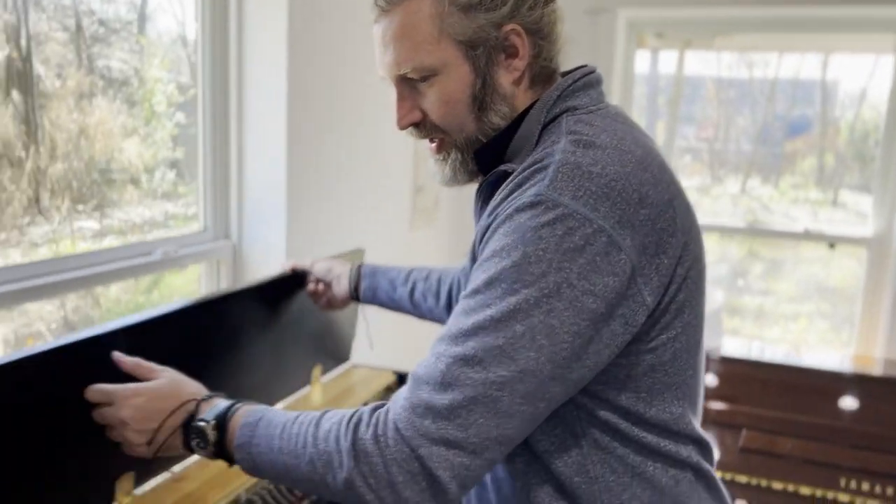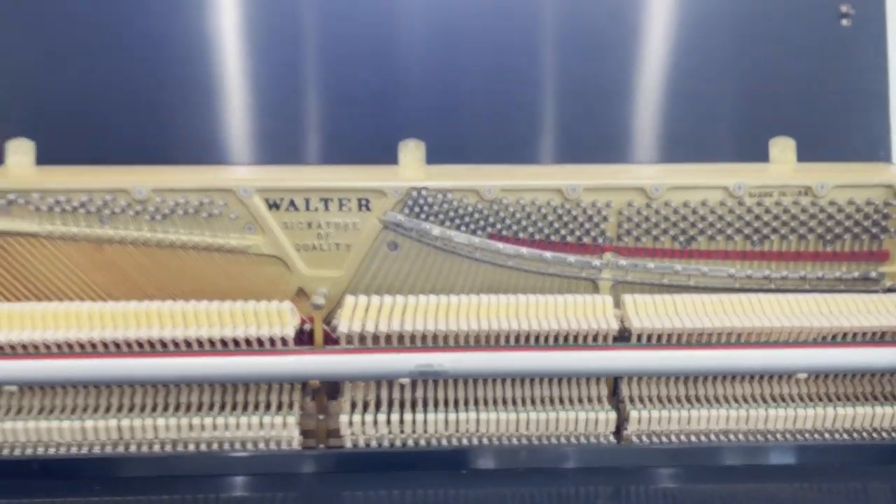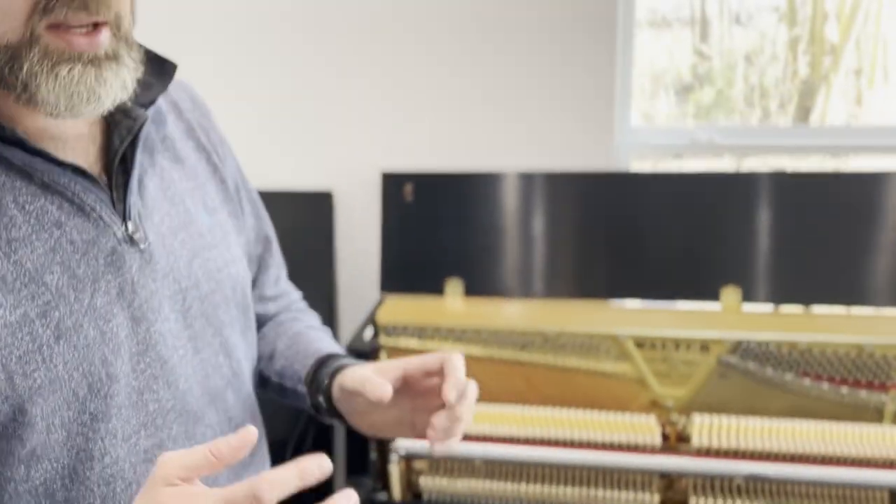The other features that are really nice about this piano: the strings in the bass are longer than normal. Usually they put the strings together on a piano and the length of each bass string, when there are two, is slightly different to each other.